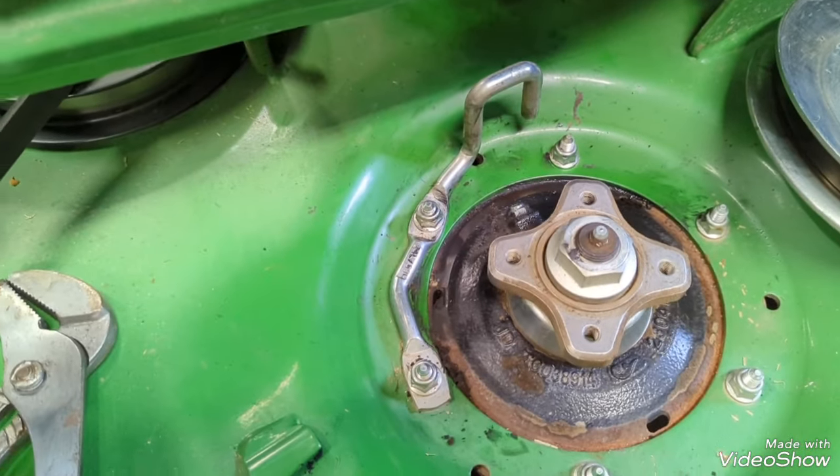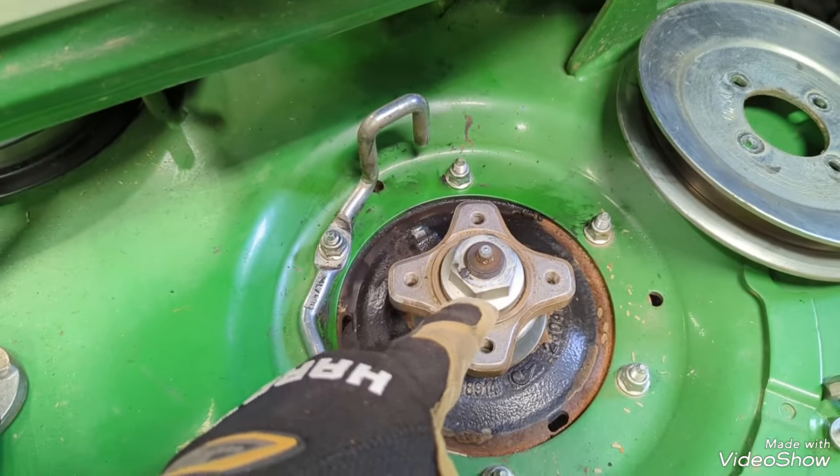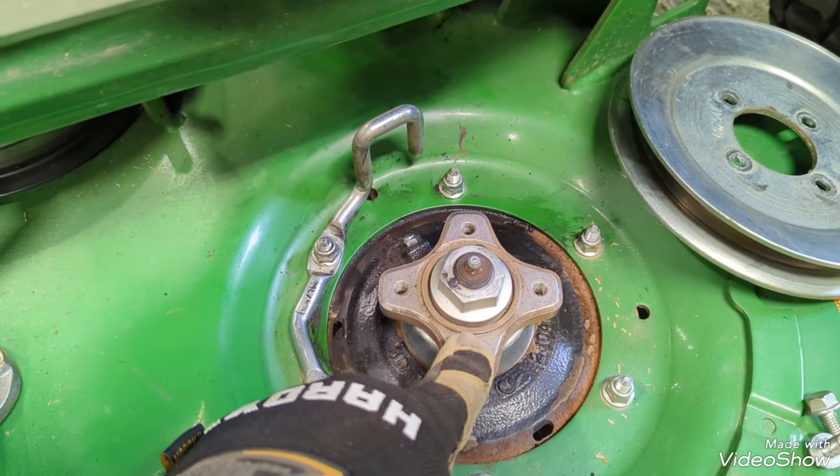When I went to blow it off it just kind of spread it around onto the deck, but I got it cleaned up. I'm gonna put the pulley back on — all is well, so I'm glad of that.